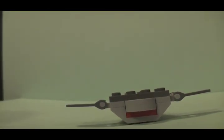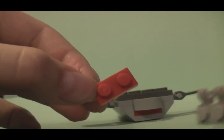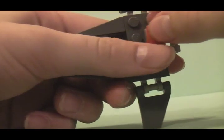Now you are going to need your grabber piece and your 1x2 red piece. You are going to go ahead and stick the red piece right there, and then stick the grabber right on top. The head is right there and two fins — it's right there.